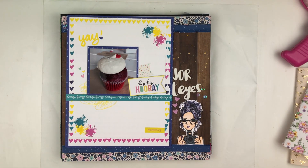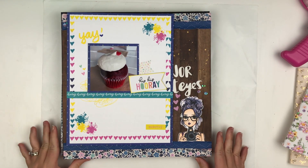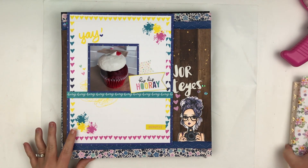Hello everyone, welcome back to my channel! Today I have a project layout share to show you guys — the layouts and everything that I've gotten done for the month of July. The stack isn't that big, but I do have some travelers notebook spreads that I want to share, so I'm going to share those first.